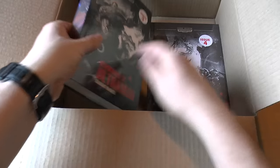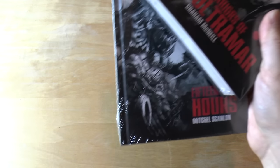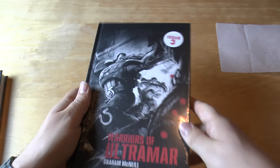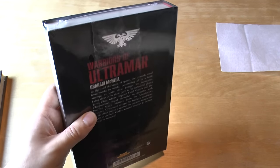Issue three and issue four. Wow, four is quite a small one, isn't it? So issue three — let's have a little look at this. This is Warriors of Ultramar by Graham McNeil. I'm sure I've read this before, but it was probably well over ten years ago or so.